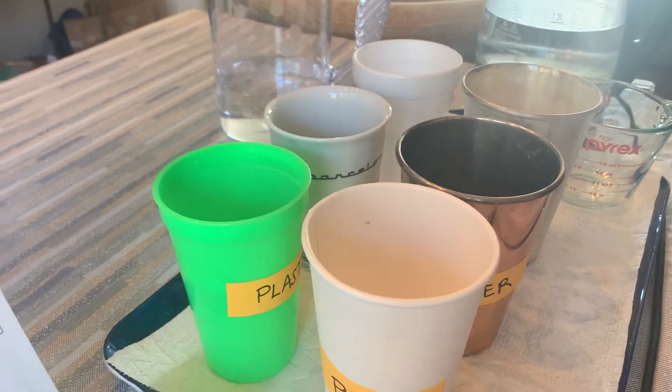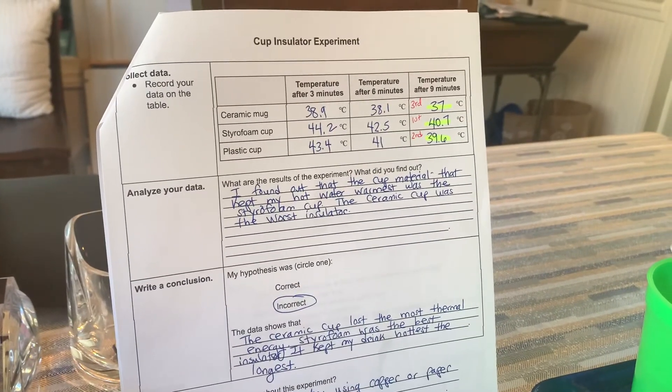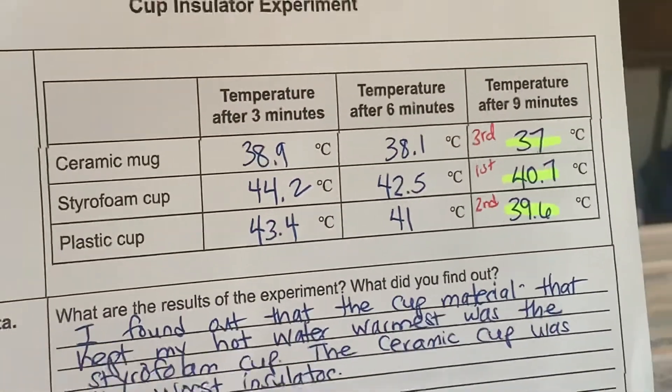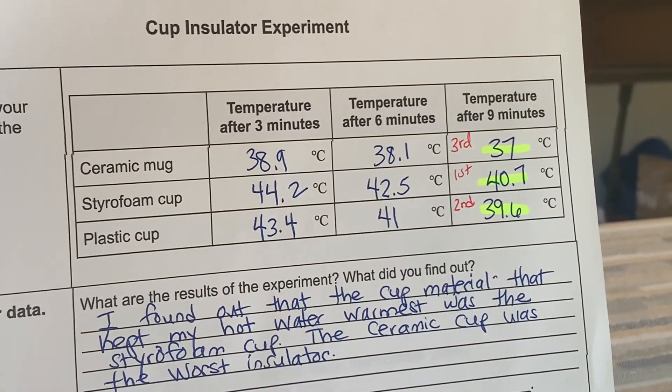I hope you enjoyed this experiment about which material was the best insulator. I said that opposite — I meant best insulator, not conductor. We found out that styrofoam was the best insulator out of the three choices.